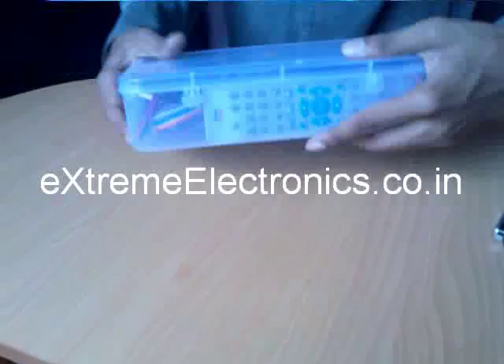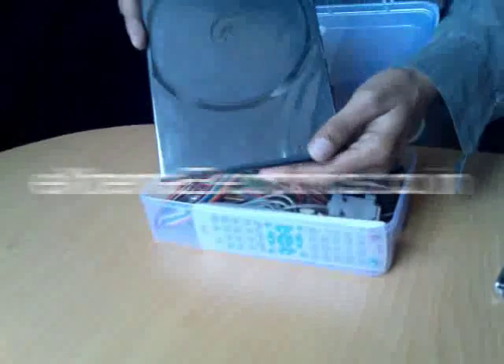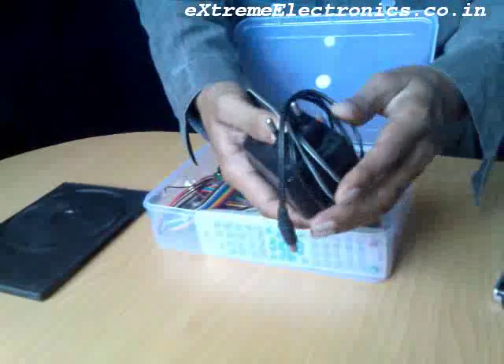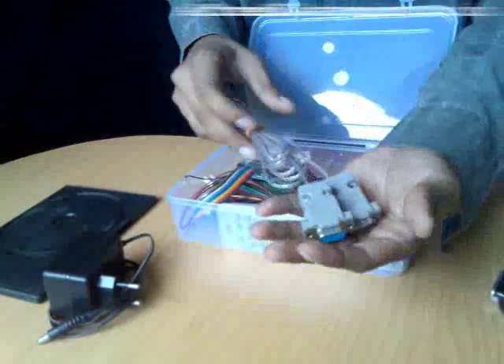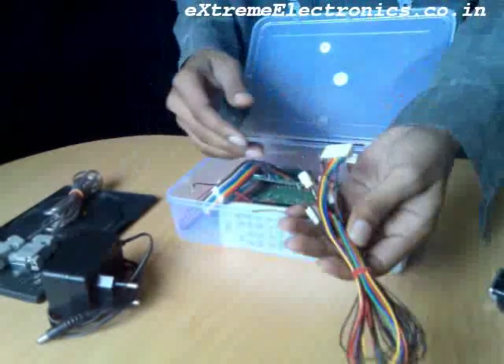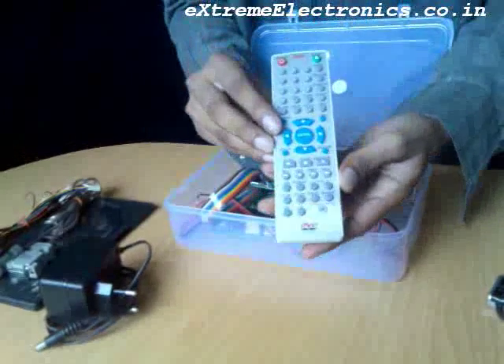This is the export package that you would get on ordering. Now let us see what's inside. This is the support disk, the power supply, the RS-232 communication cable for serial interfacing, a bunch of connectors, and this is the general purpose DVD player remote control.